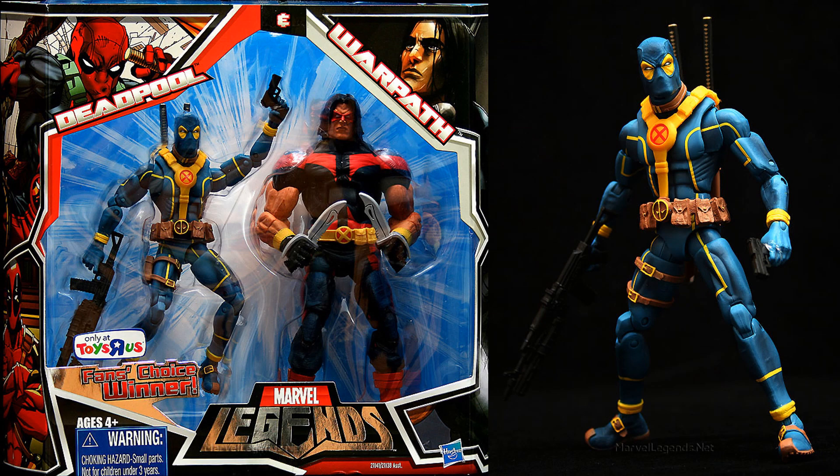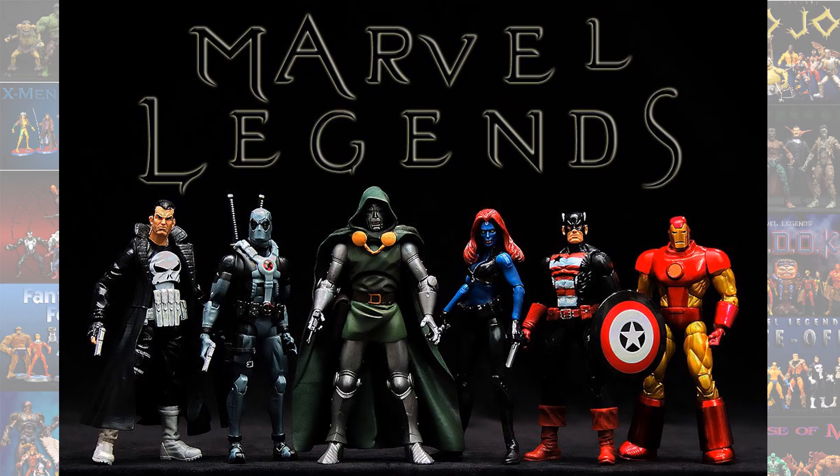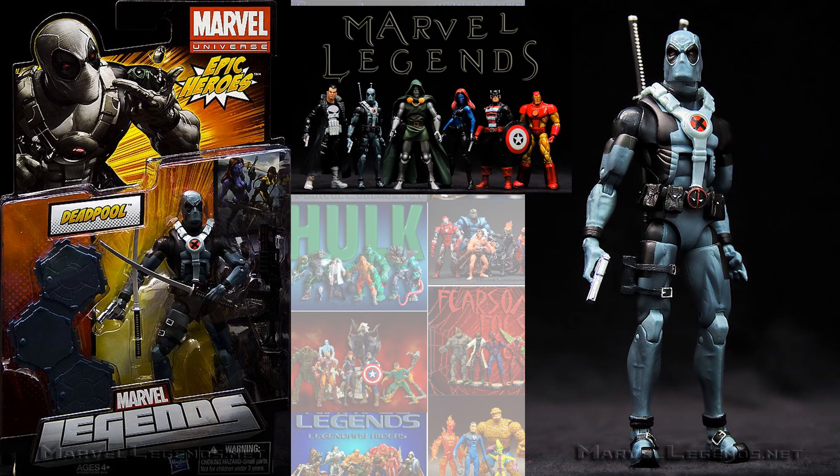We had the Toys R Us 2-packs from the Fans Choice winner — he had the blue suit, and he had the red suit with the X-Force Warpath. In the Epic Heroes Wave, we had the X-Force. This one did not include a build-a-figure piece; they just had the stand.